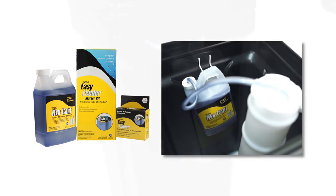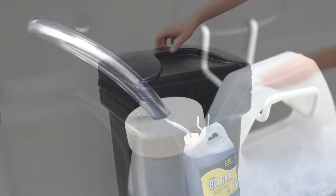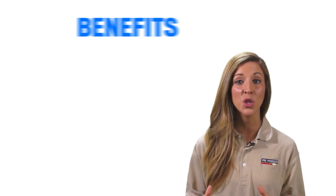The Easy Feeder can be mounted inside or outside of the brine well. Once empty, you can easily replace your 64-ounce bottle — it'll keep your softening resin and your water softener working like new. The Easy Feeder system has a wide range of benefits.